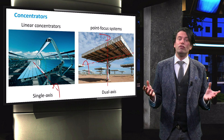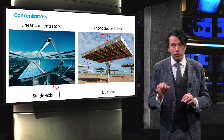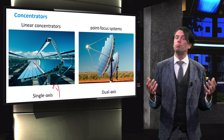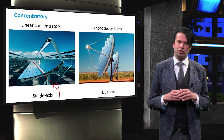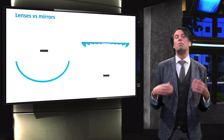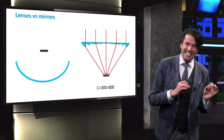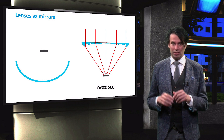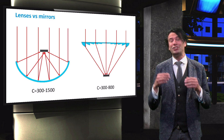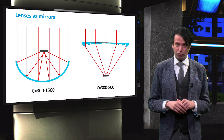Tracking systems are only used for high concentration PV with a light concentration of over 200 times the one sun illumination level of 1000 watts per square meter. Note that mirrors can also be used in a dual-axis point focus system, as shown in this picture. The light concentration can be much higher: when lenses are used, the concentration C is usually between 300 and 800 suns. For systems using mirrors, the concentration can go up to 1500 suns.